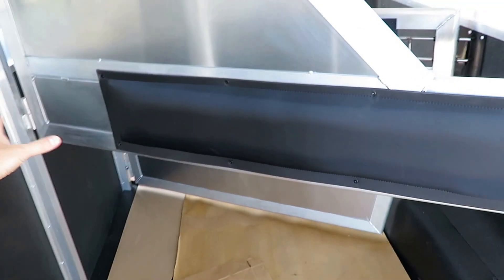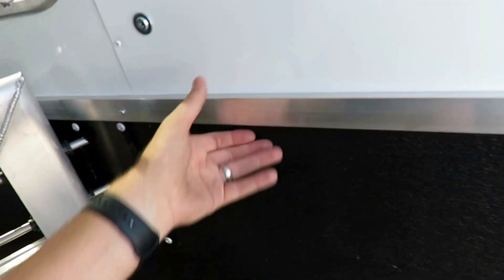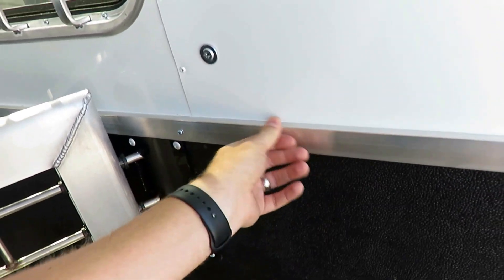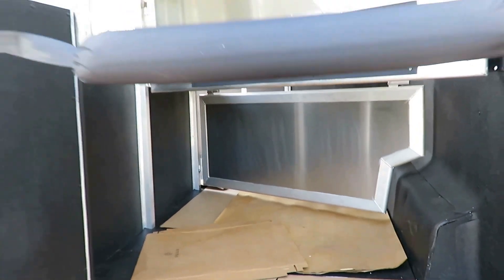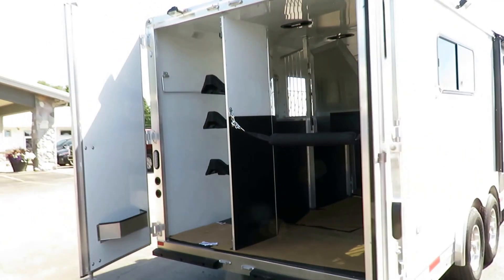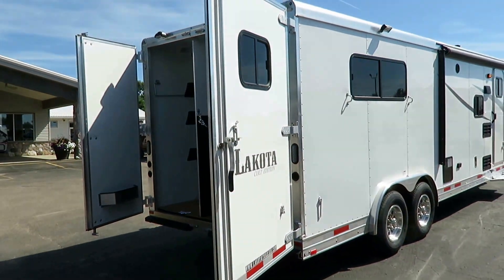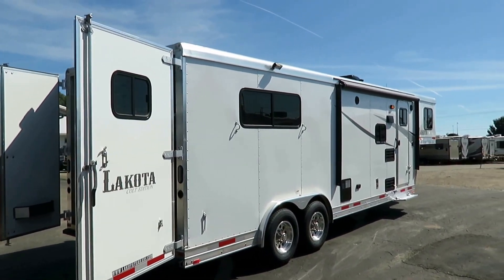They still have padded dividers — they could have peeled that out. They still have the kick wall with the little rub rail so your horse doesn't get any hot spots. The stud curtain up front on your front stall still does everything that matters. And that's what this trailer is: the no-nonsense, all thriller, no filler — everything that matters, nothing that doesn't series.